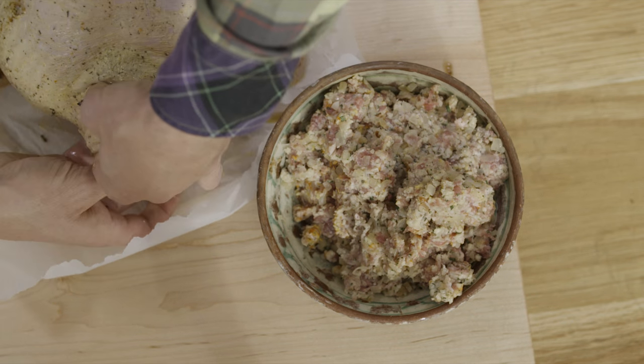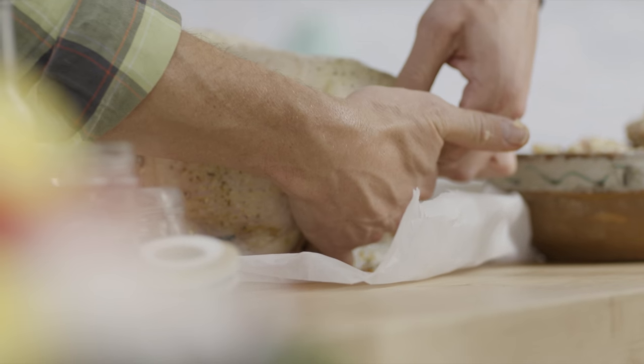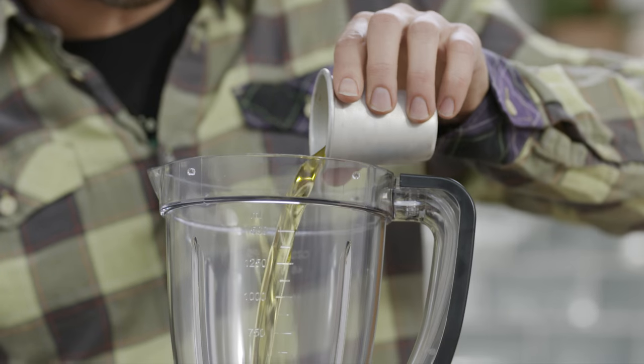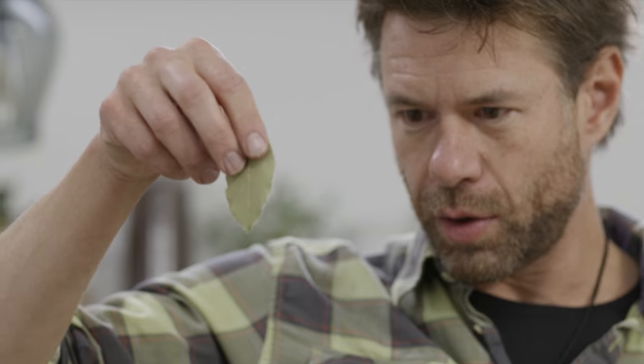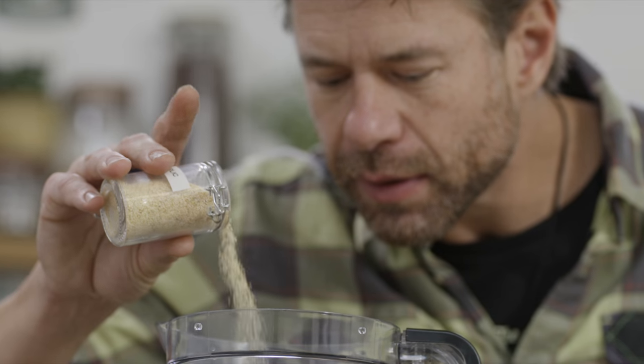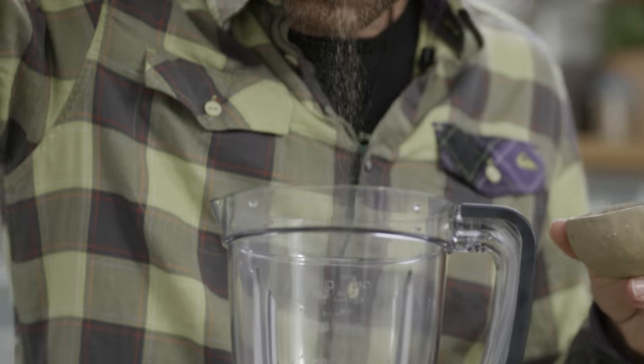Here's the piece de resistance — I'm gonna inject a beautiful sauce into the turkey before throwing it in the oven. The injection sauce includes oil, water, Worcestershire sauce, salt, onion powder, bay leaves, garlic powder, ground thyme, ground sage, and finely ground black pepper.